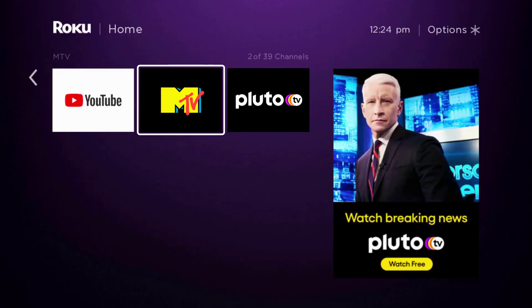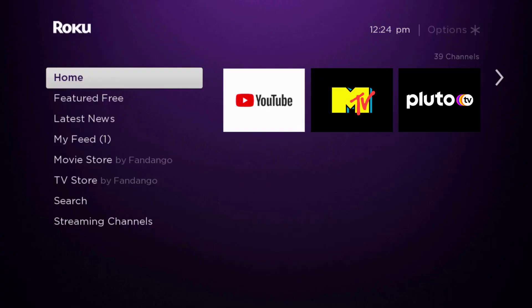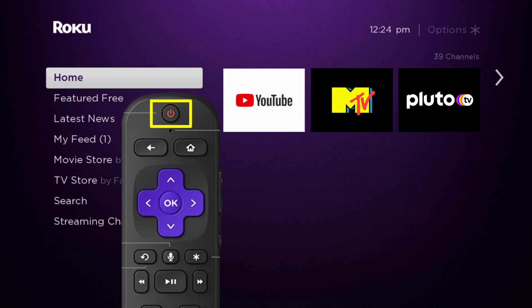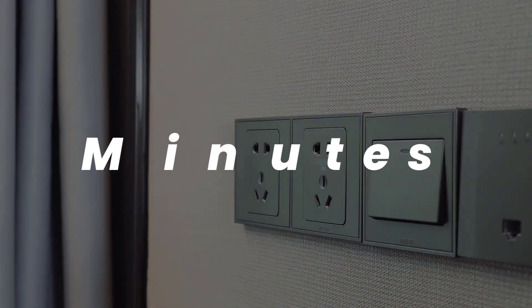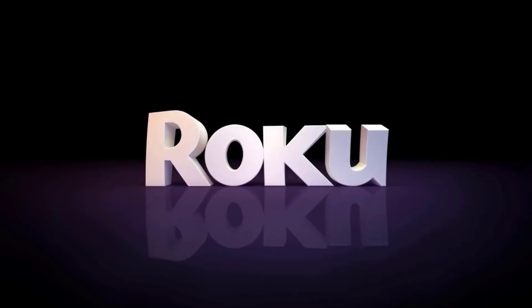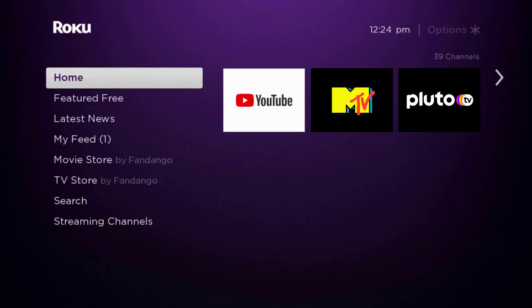Once updated, check if it fixes the issue. But if you still encounter this issue, you need to hard restart your Roku device. Turn off your Roku device using the remote, then unplug the power cable from the power outlet. Wait three to five minutes, then plug the power cable back in and turn it back on.